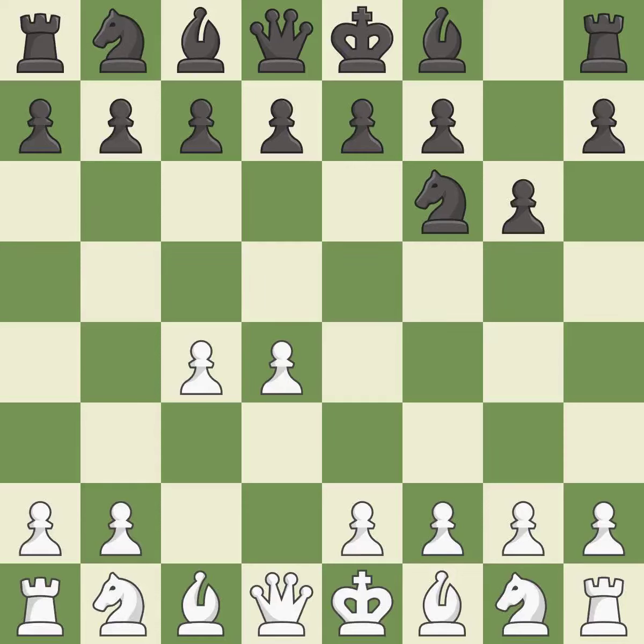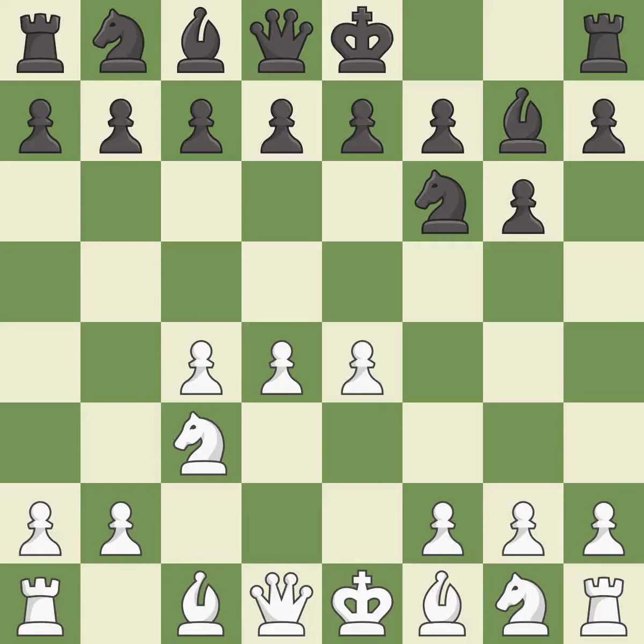The King's Indian Defense prepares to develop the bishop to G7, allowing white to build up a strong center which black will later try to undermine. NC3 prepares the E2-E4 pawn push and helps control the D5 square. BG7 puts the bishop on the long diagonal in a move called a fianchetto. E4 takes full control of the center.